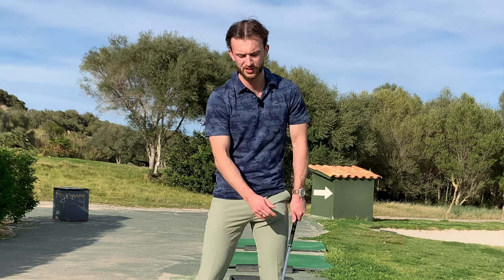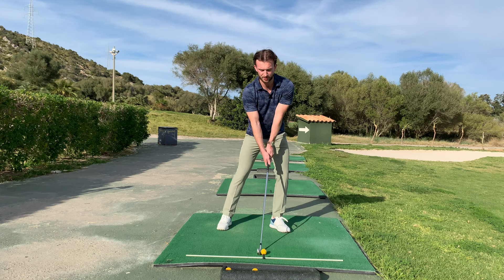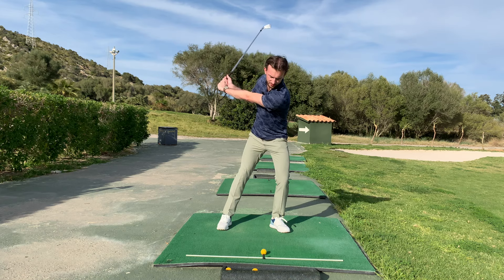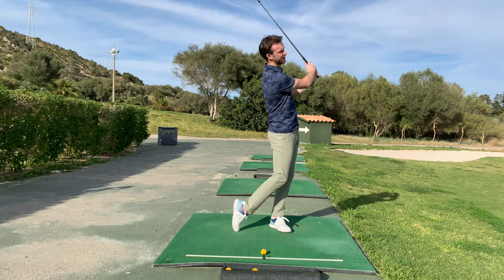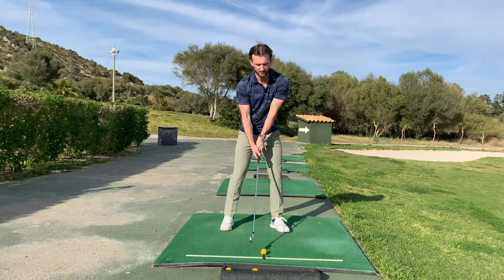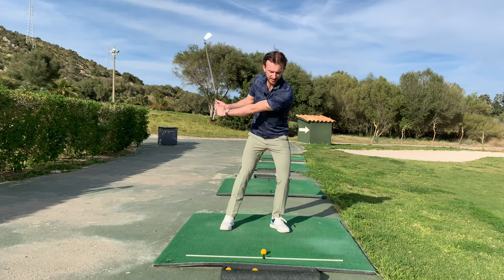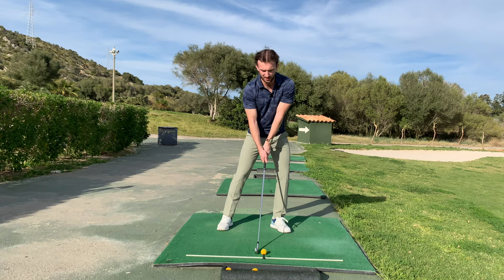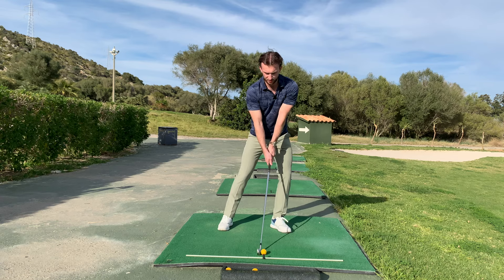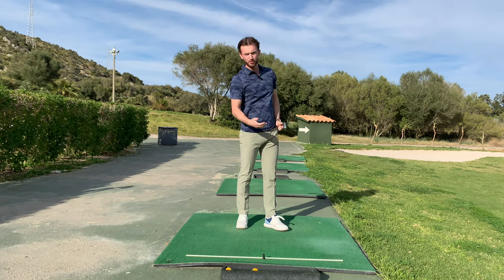I'm not against someone just starting on the left side, starting on the front foot and staying there. You just have to make sure that if you set up with 70% of your weight forwards, swing to the top staying 70% forwards, you're still pushing forwards from the top and finishing 90 to 100% forwards. The danger for someone who thinks they're just going to start left, stay left, and finish left is they turn into a reverse pivoter — and that would be bad. So if you're going to start left and stay left, you've just got to make sure you continue to push off left and not become a reverse pivoter.